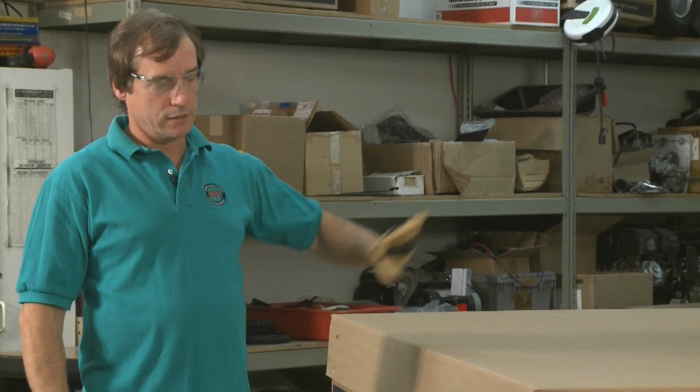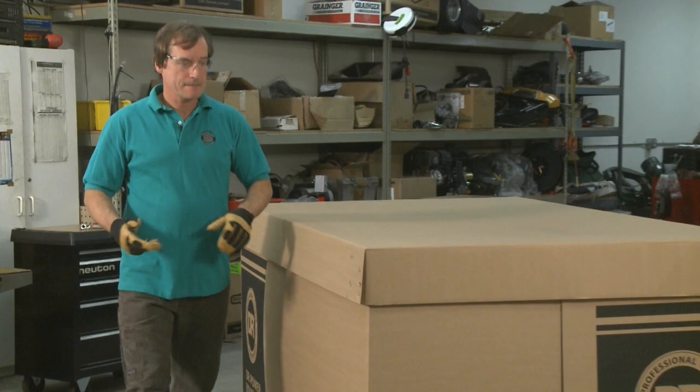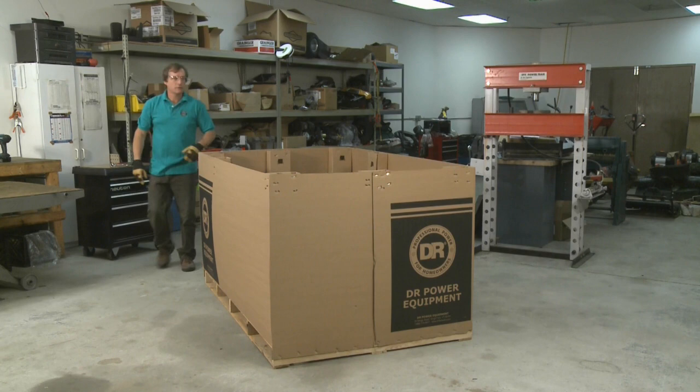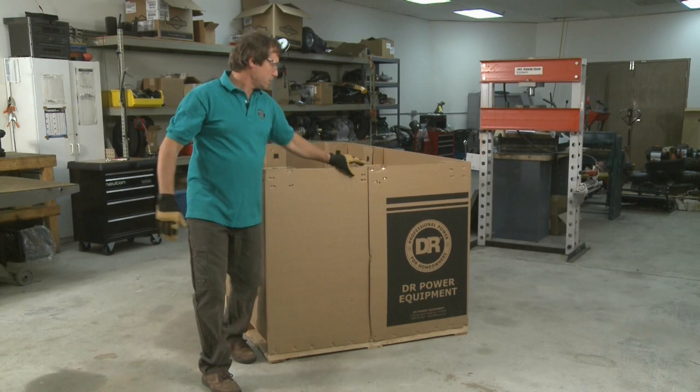So first I cut the banding that was around the box — I already took care of that. The next step is to take the cover off. You just lift it up and slide it off. Both ends have a seam; you rip those apart.